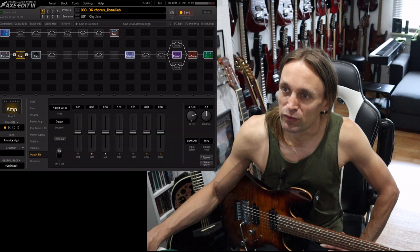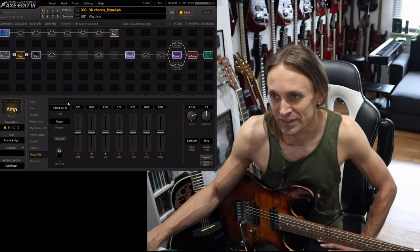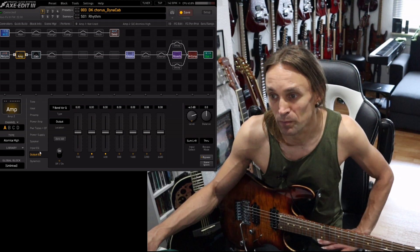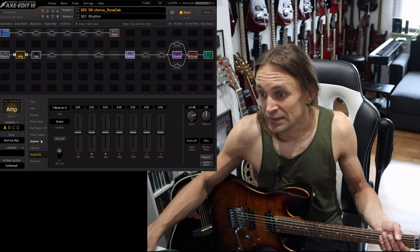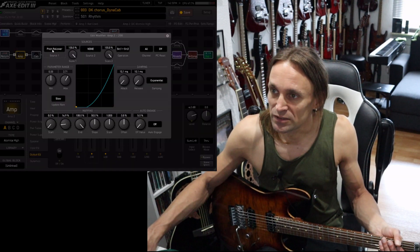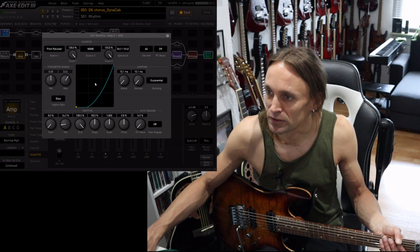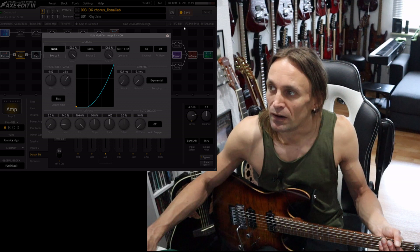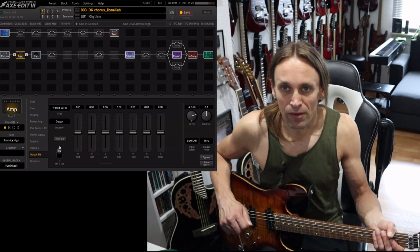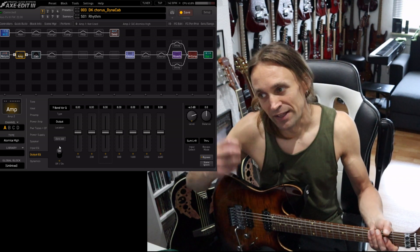Today I would like to focus on EQing after the amp — in this case an EQ located after the distortion stage in the amp block. Let's turn off the dynamic things here so these faders won't follow pitch. Everything flat.